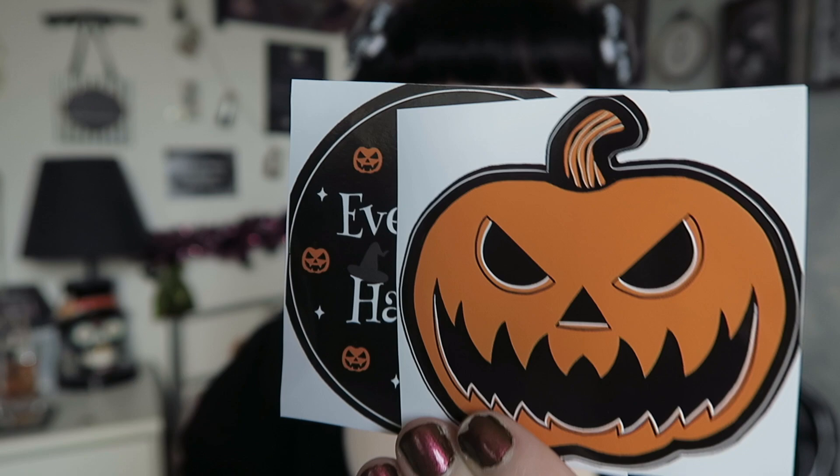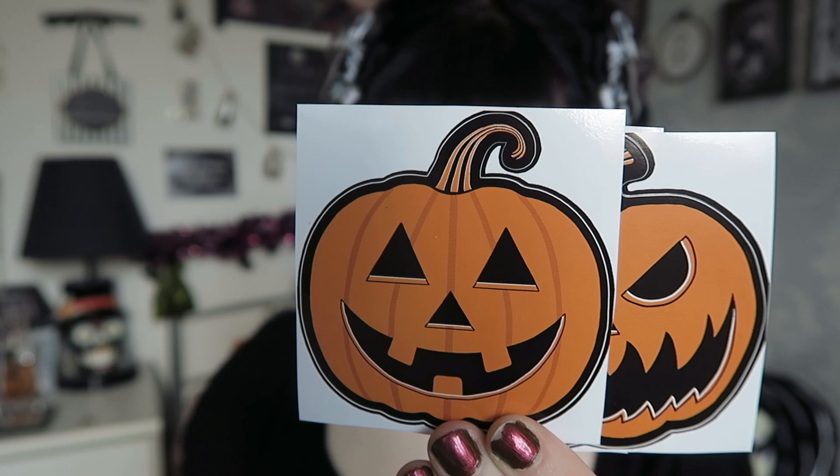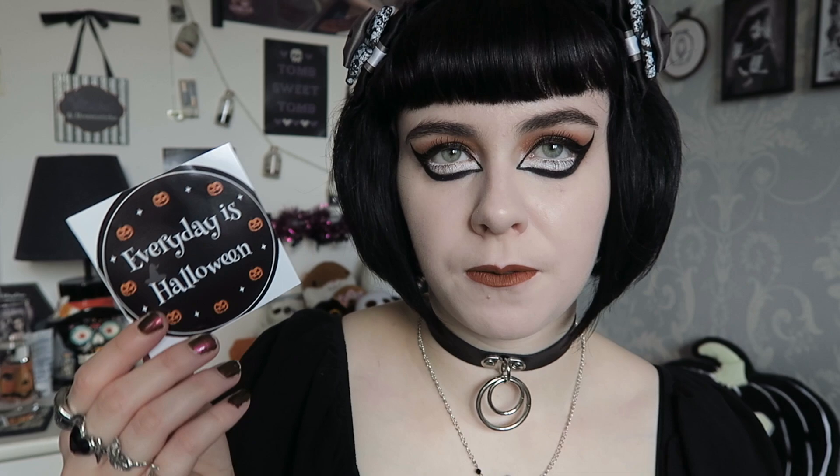I also have a sticker pack launching — a lot of you voted yes when I asked if you'd like these in my shop. The Halloween sticker pack includes: 'Everyday is Halloween,' the evil pumpkin, the happy pumpkin, an orange bat with fangs, and the cobweb coffin. These are 75-millimeter glossy stickers — quite big. You can stick them on pretty much anything to personalize your laptop, water bottle, or anything you like. Super affordable.